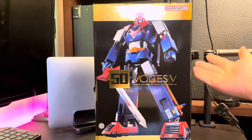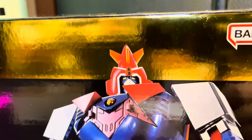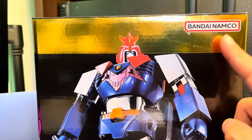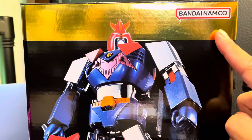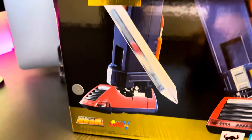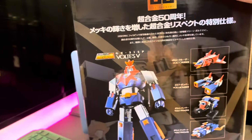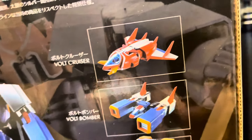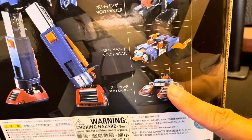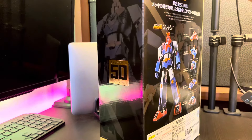I cannot wait to unbox this one because even the packaging is very cool. Let's check what is different from the others. One difference is this chrome color, and I really like how they made this gold accent on the box — it's really nice. This is the outer box, and also the Voltus 5 logo — very cool. We also have the silhouette of the Voltus 5 and each Volt Machine.